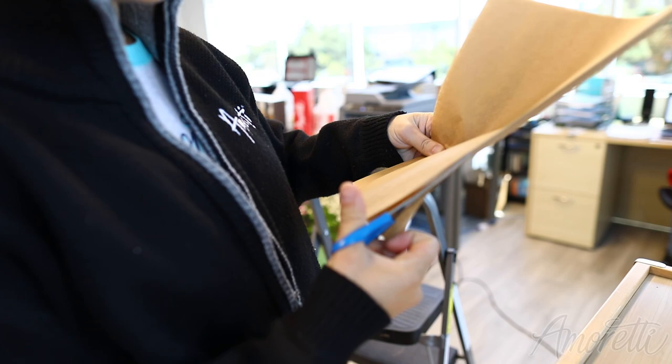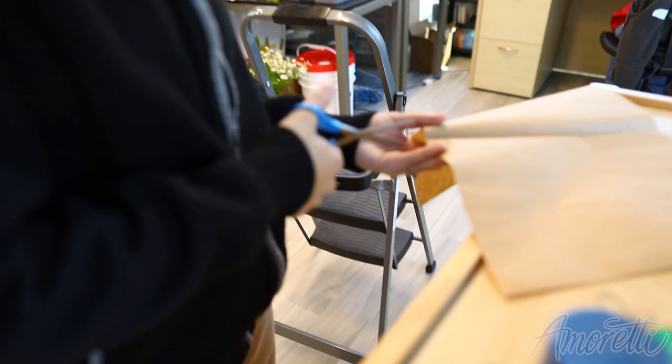Cutting some natural colored parchment paper — I'm doing a really bad job — for pretzels, to go under the pretzel, around the pretzel, out of the mat.